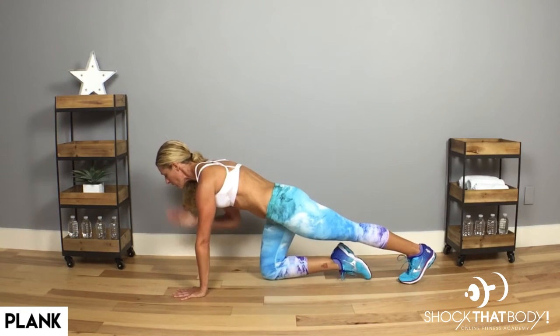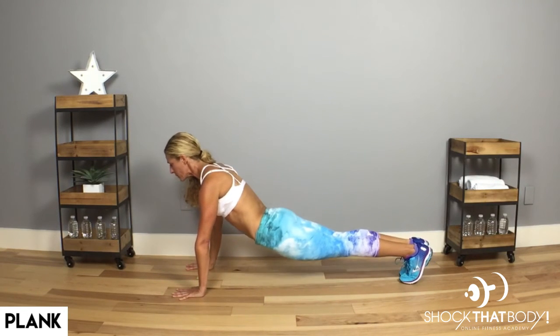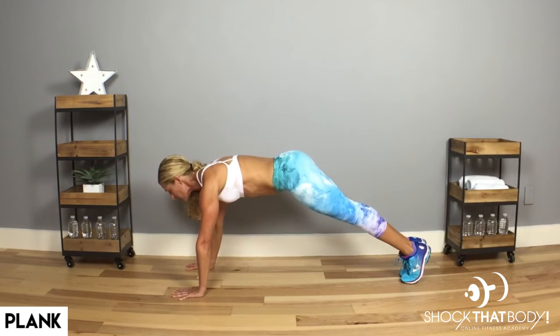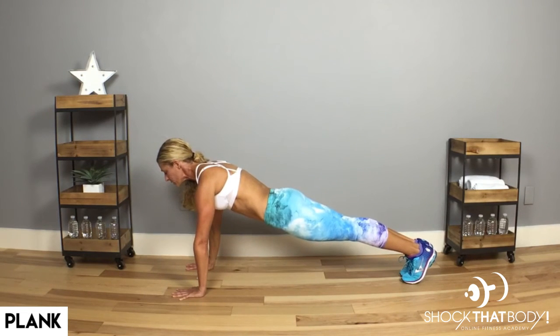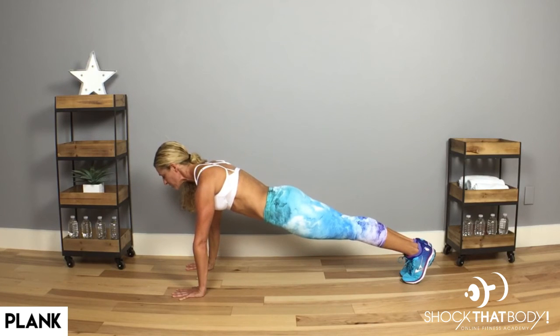You're going to look down at the floor directly down below your face, so it's a little bit in front of your hands. Now, don't drop your hips down. Don't lift them up. Try to make one straight line from your tailbone through the crown of your head. Engage the core, pull the belly in, and breathe.